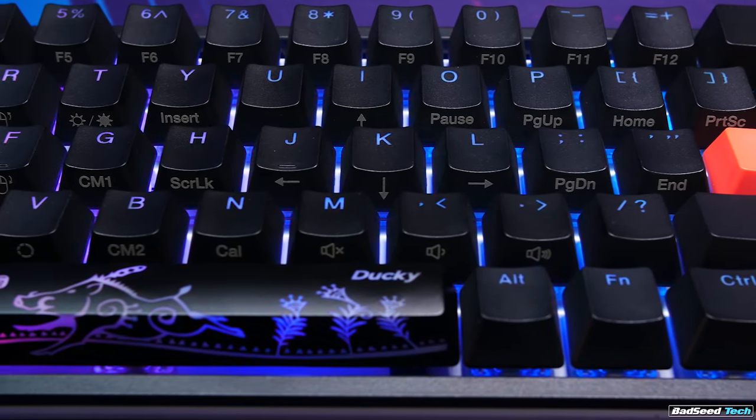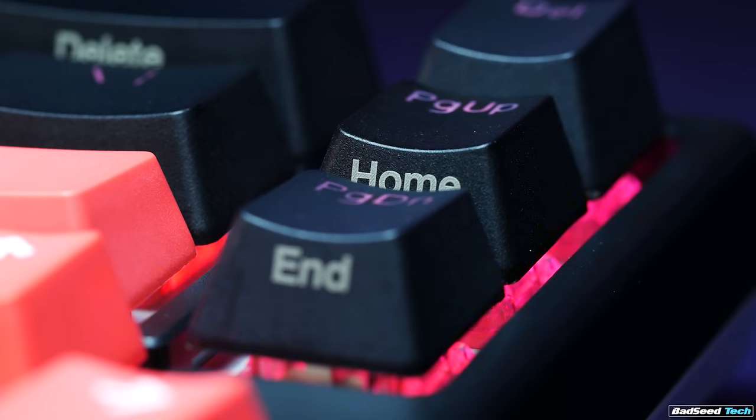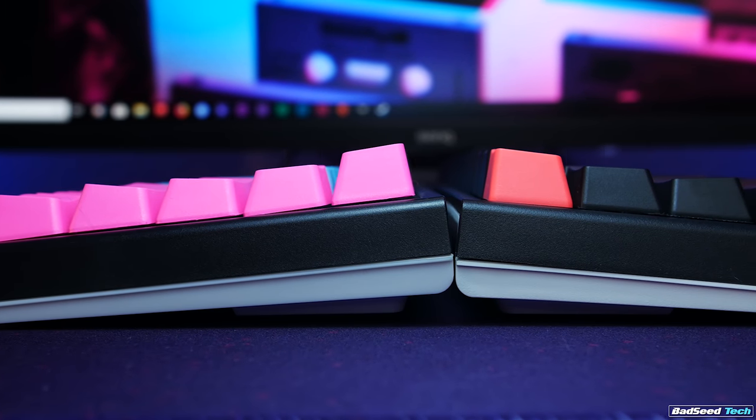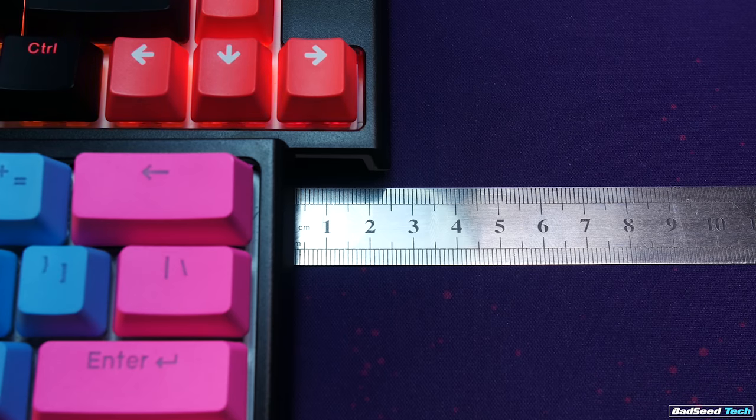If you've had a Ducky One 2 Mini and you've trained yourself to use the shortcuts from that board, they're all still here, even the arrows. The Page Up and Page Down keys also have alternate functions for Home and End. Now, you don't get something for nothing, so there are going to be a couple of trade-offs. First off, if you're going to add keys, you're going to add size.